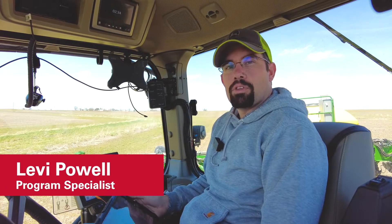Hi guys, Levi Powell here with the Digital Ag team at Iowa State University. Today we're out planting in the fields — putting some corn in the ground here at the end of April, getting the last of our corn in before we switch over to some soybeans.